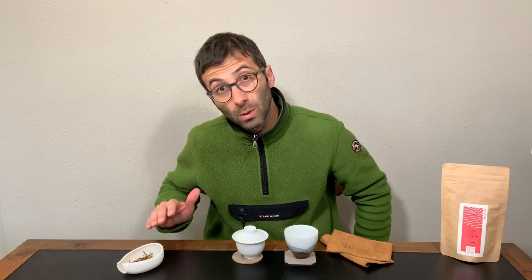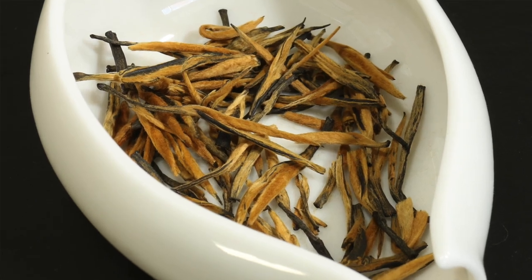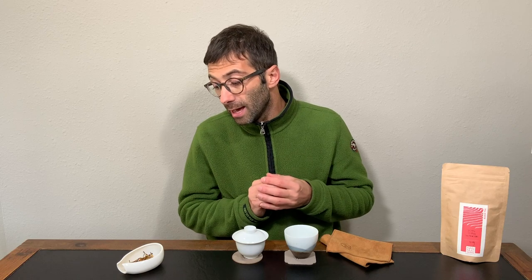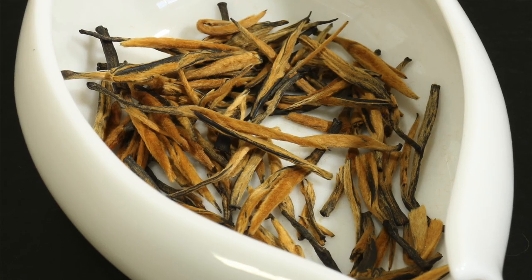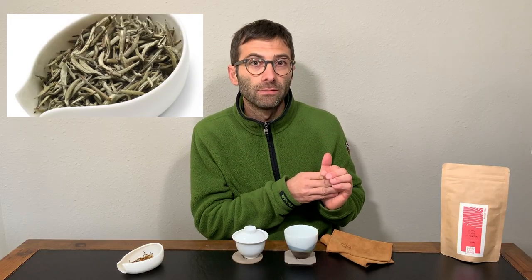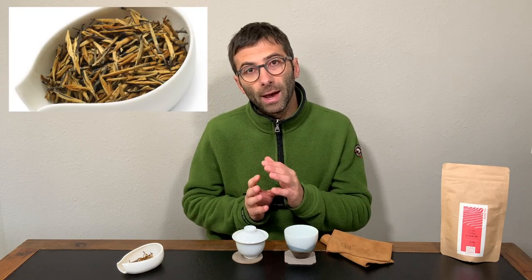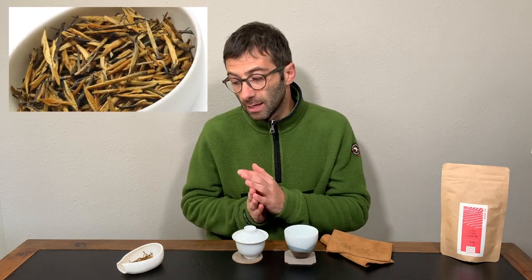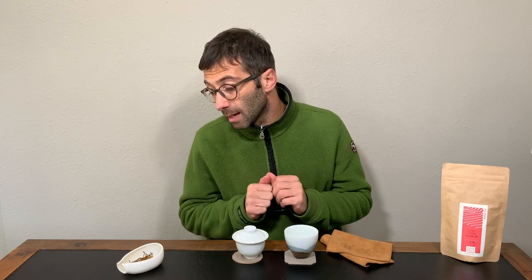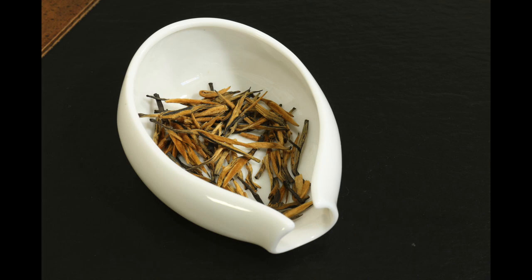If we look at the leaves, we have very very straight buds — almost perfectly straight — and of a very bright copper color. This is very typical of Dian Hong because those white buds you've seen in Yueguan Bai become gold when the leaves are oxidized. On top of that, you can see there are also some very dark, almost black stems attached to the buds.